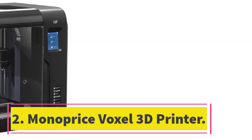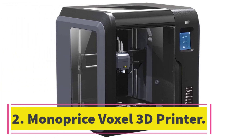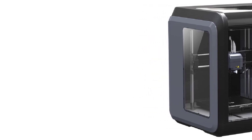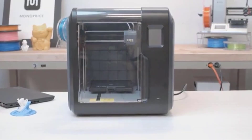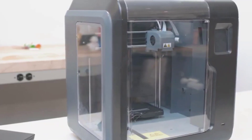Number 2: Monoprice Voxel 3D Printer. The Monoprice Voxel 3D Printer is a game-changer for 3D printing enthusiasts. Its quick-change nozzle allows you to change the nozzle in seconds without the need for tools of any kind, which makes the printing process much smoother.